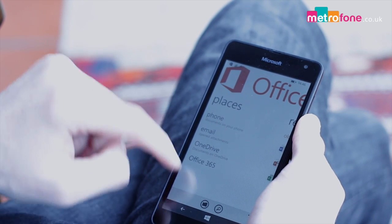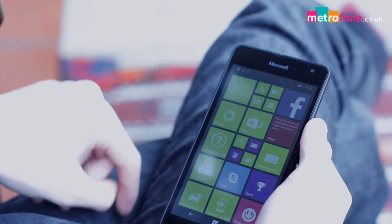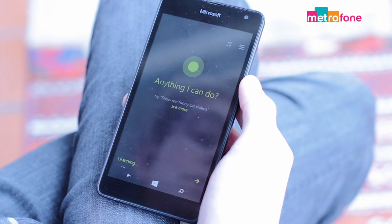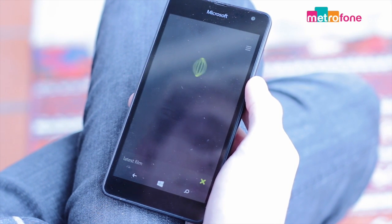Action Center keeps you abreast of all your notifications so you don't miss a thing, even though it is very, very simple to use. You also get Cortana, which is Microsoft's version of Siri and is easy, fun and reliable to use.